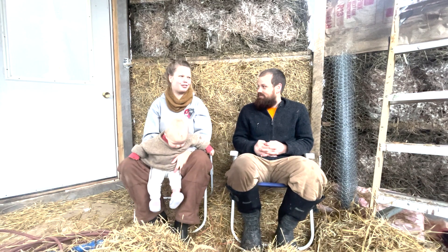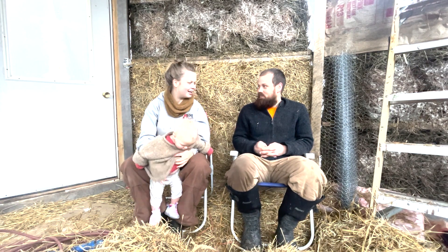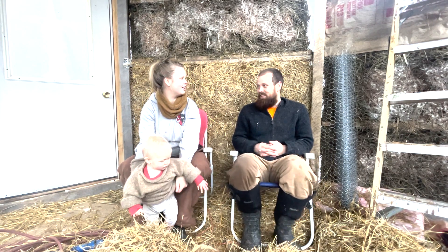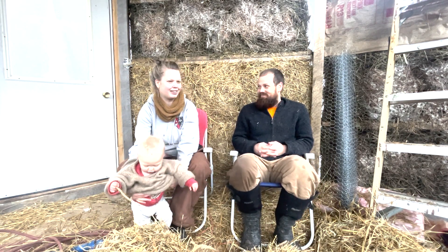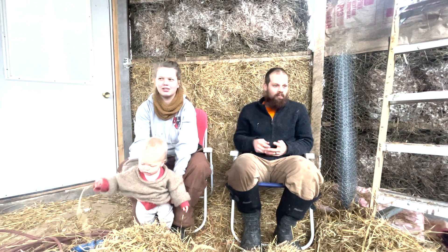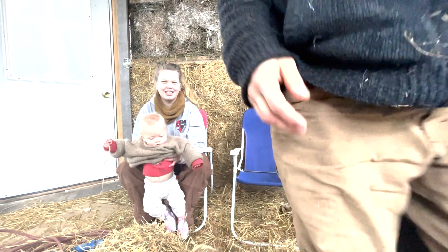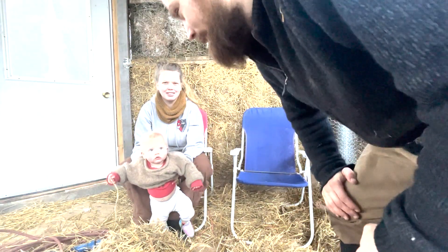We have a lot of things we're trying to develop at once — keep everybody alive and warm. That's the main goal for this winter. And the main goal is also this little baby — getting a nice little space ready for our next little baby. Thanks for watching, guys. Make sure you subscribe.